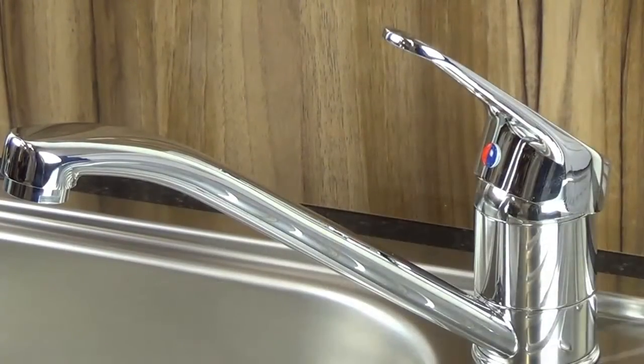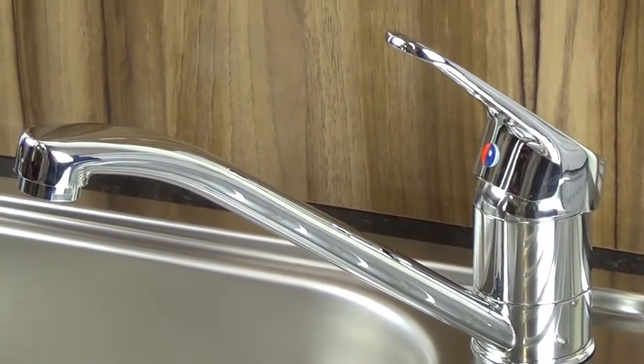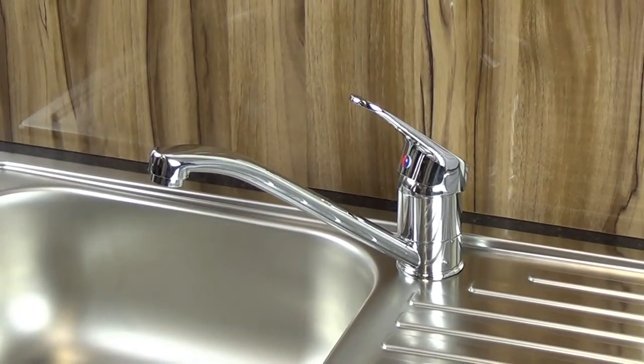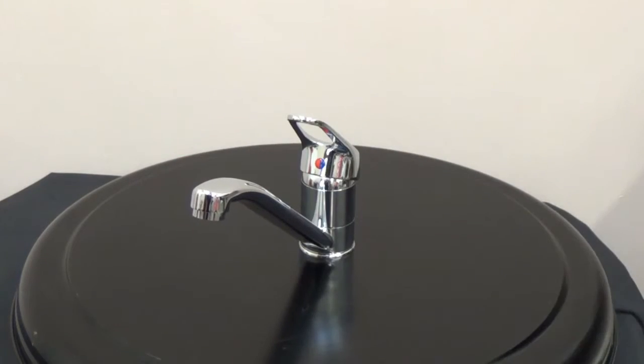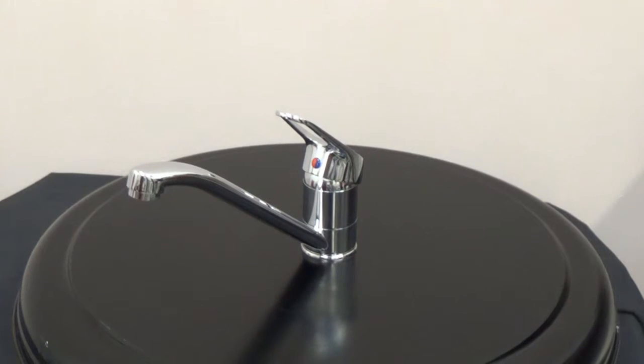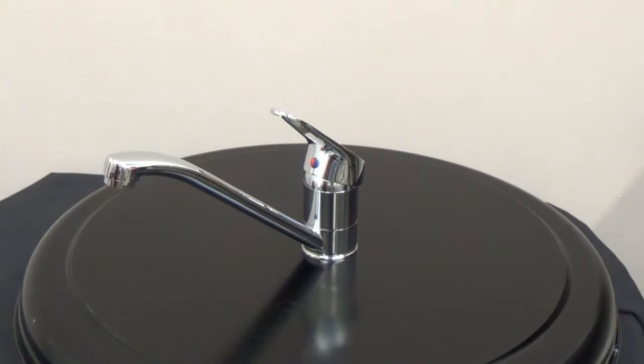The Reginox Miami Mixer Tap is a sleek designed silver lever tap, finished in polished chrome. It has been manufactured from brass, a long-lasting material that will not rust or corrode over time, so you can rest assured that the Miami will remain in impeccable condition for years to come.